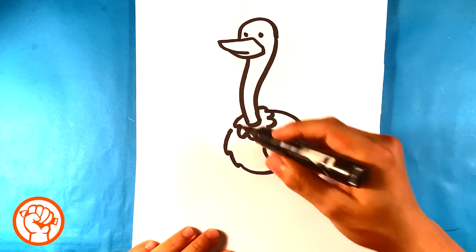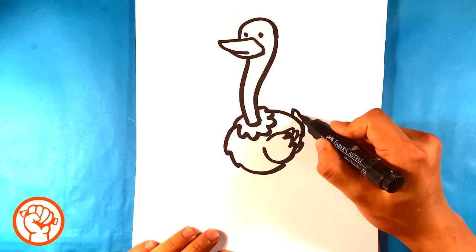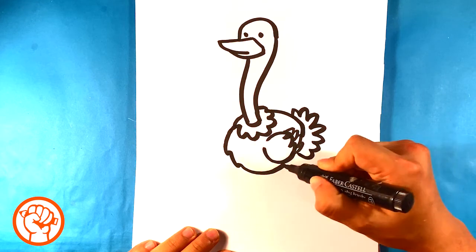I'm gonna close that off there and close this off here. Then I'm gonna throw one other of that repeated shape — bigger in the back for the tail.